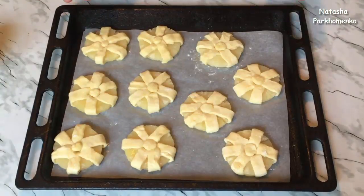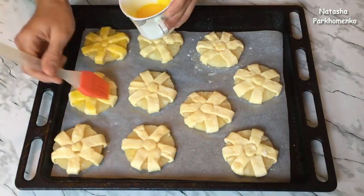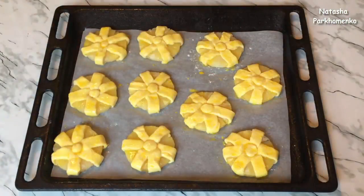Слойки все сформировала. Я сегодня буду печь 10 слоек, но из этого количества теста можно приготовить 20 слоечек. Сверху слойки смазываю взбитым яйцом. Отправляю слойки выпекаться в предварительно разогретую духовку до 180 градусов — буду выпекать приблизительно 20–30 минут, чтобы слойки подрумянились. Ориентируйтесь по самим слойкам, так как у каждого разные духовки.